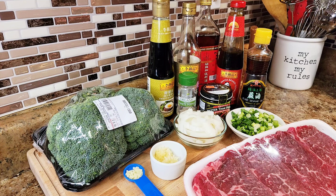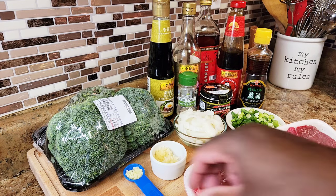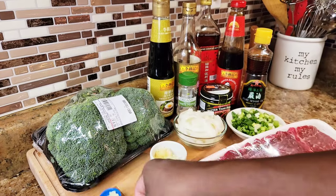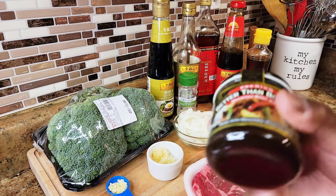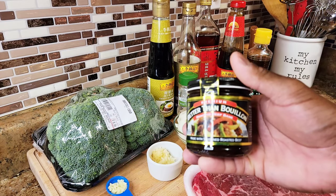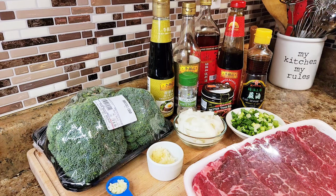Of course we gotta have some steak, and you can see the broccoli in the back. We have a little bit of ginger, some fresh garlic, a little bit of onions, some scallions, white pepper, better than bouillon beef base paste, sweet soy sauce, dark soy sauce, and Shaoxing cooking wine.